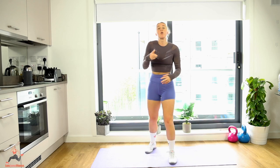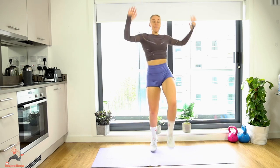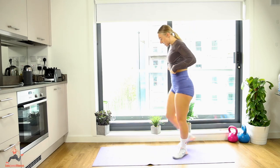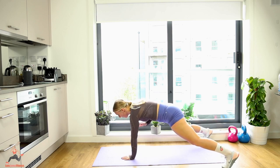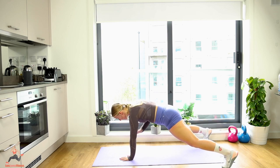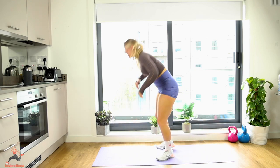Almost there — two exercises left. Running man for 20, then hot hands. Let's go! Well done! Last one — hot hands: hands narrow, feet wide, one through twenty. Breathe, keep your core tight, keep your hips as still as you can. You should be really feeling this in your abs and arms. Keep it tight — twenty! Well done, have a little drink.